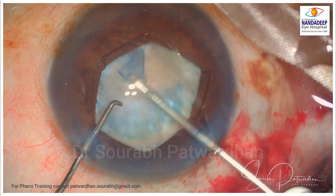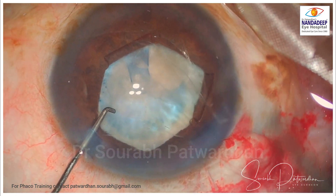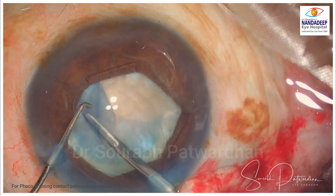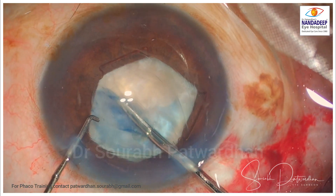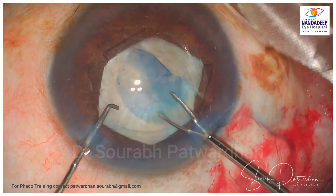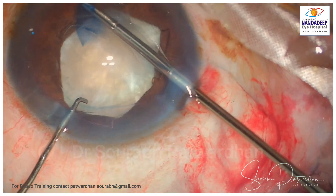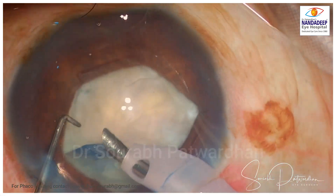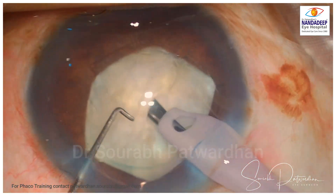Now here what happened is that there is some fibrous area of the anterior capsule, so I shifted to microcapsulorrhexis forceps. With microcapsulorrhexis forceps I could do the CCC very easily. Beginners can use iris hooks — it will give much better visibility of the anterior capsule, which will help in doing the capsulorrhexis.